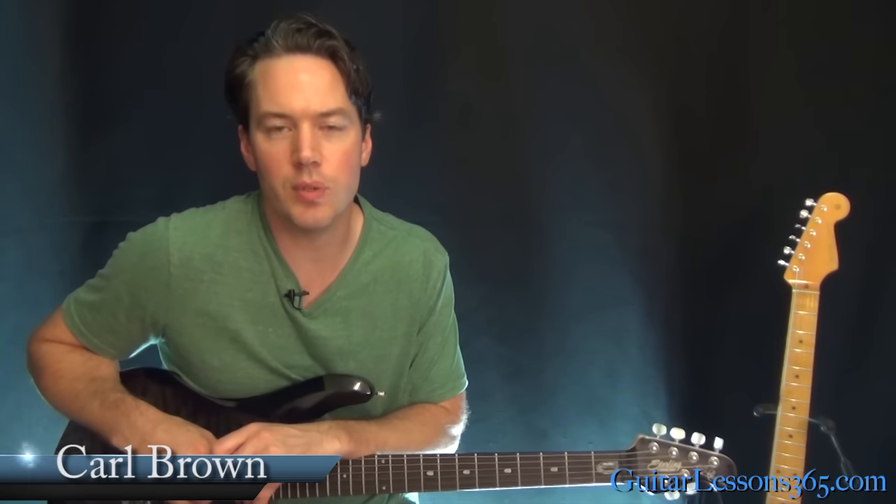Hey guys, it's Carl Brown for GuitarLessons365.com. Today we're going to learn how to play Basket Case by Green Day by special request. So let's take a look at it here.